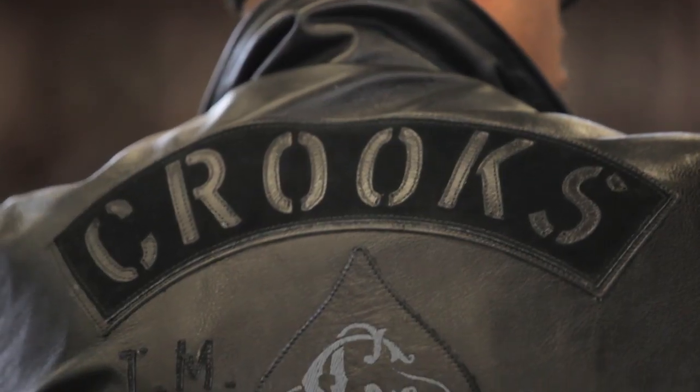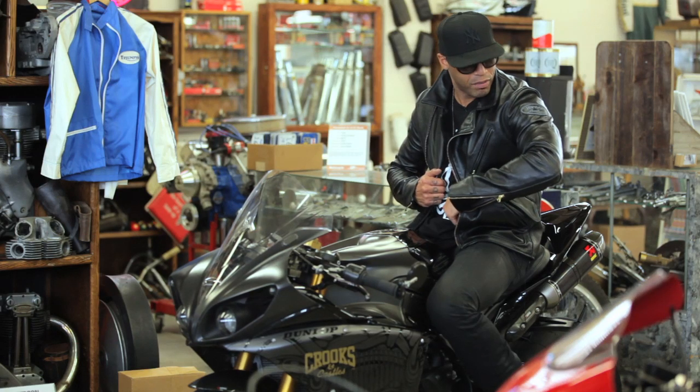Basically, Vanson went into the archive collection and pulled this asymmetrical style jacket and pretty much applied Crooks and Castles graphics. Fitted it to myself, gave it the whole blackout, thugged out look. And the result's pretty dope.